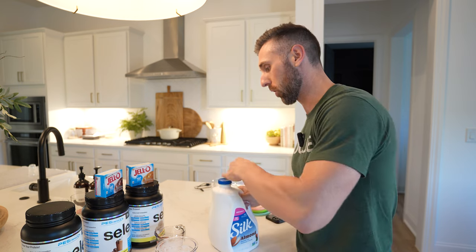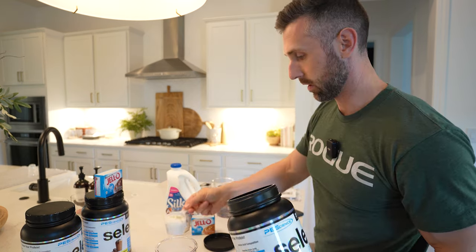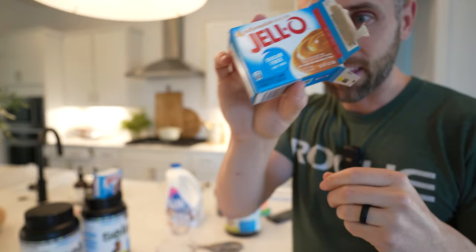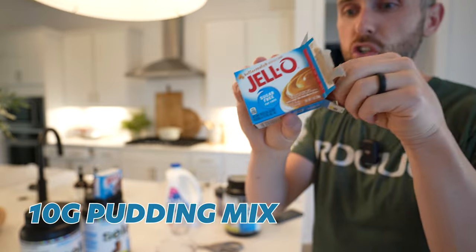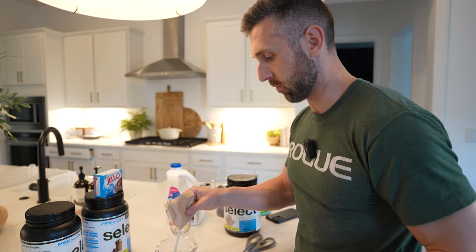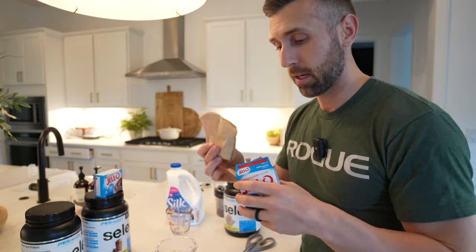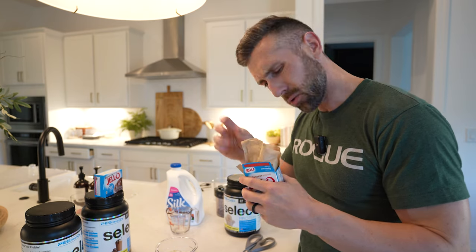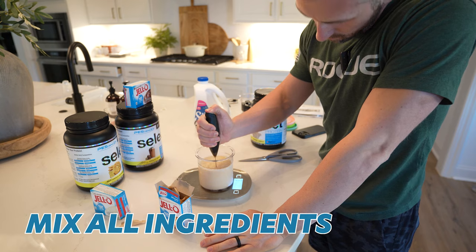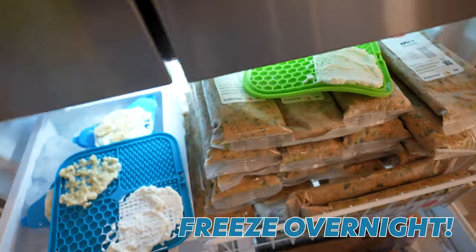Let's start with the gourmet vanilla and butterscotch. I'll do one scoop of the PE Science protein, then 10 grams of the sugar-free fat-free pudding mix. I don't love using this because it has some junk in it, but 10 grams won't kill you and it makes a much better consistency. I'm going to mix all of this up with a hand mixer and then pop it in the freezer.